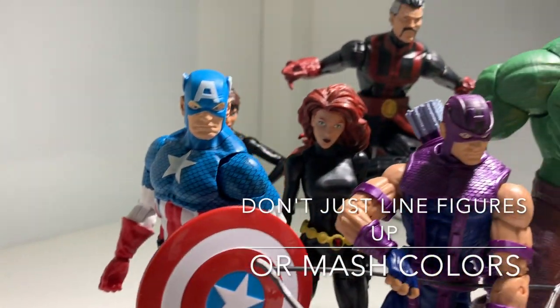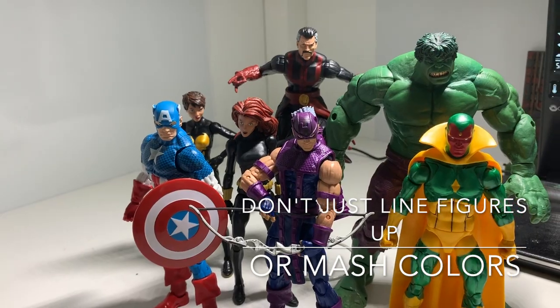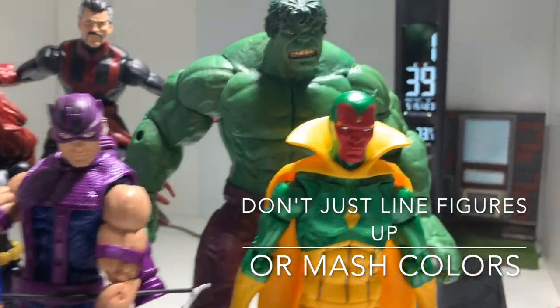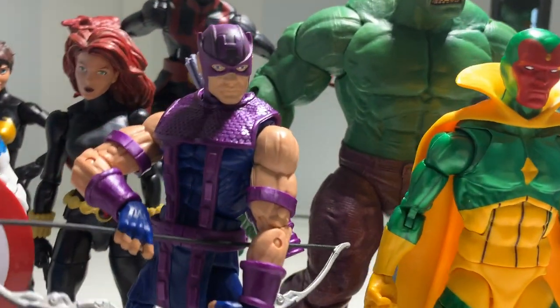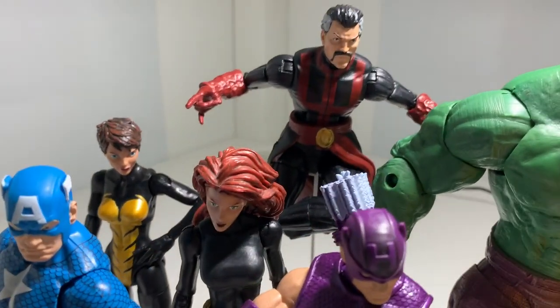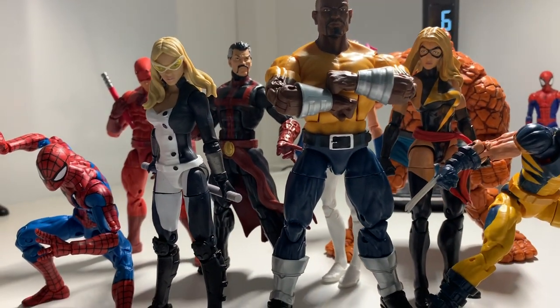Now here are some things to try and stay away from. First, stay away from simple staggering - just a basic line of figures is very undynamic. Color mashing is another thing to avoid, like the Hulk and Vision and Hawkeye together, or Hulk's pants - they just don't look good together. And having three black figures towards the back just doesn't mesh well together either.